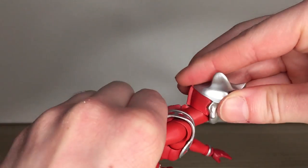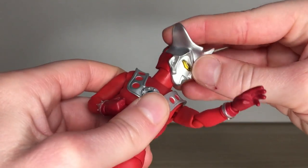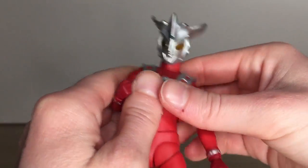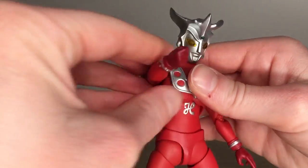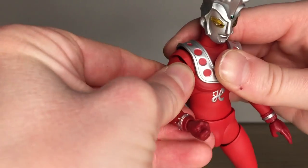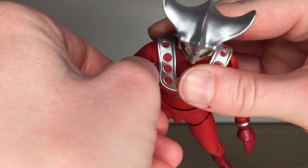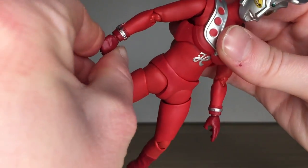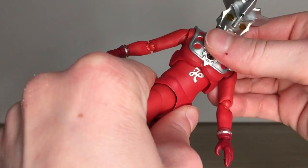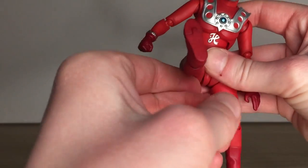On to my least favorite section — articulation. Leo's got some good range, could be better. Engineering-wise, the cuts are a little more suited to hiding gaps than extending range of movement. I'm just going to let my articulation demo play and discuss my thoughts rather than the technical aspects — plenty of other reviewers wax on about ball joints and hinges. Be mindful of the hands and color timers, as the hands can pop off and the color timers can fall out.